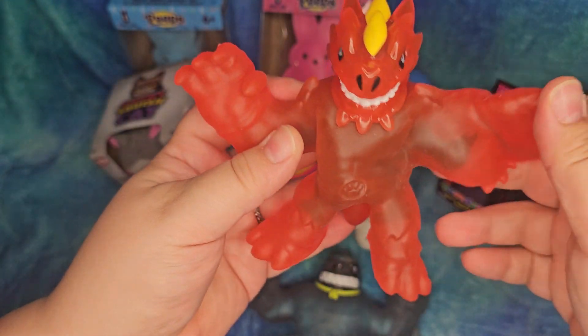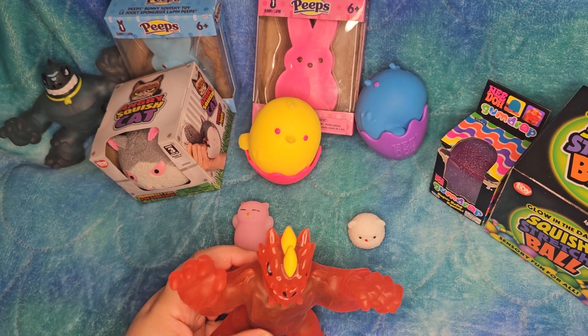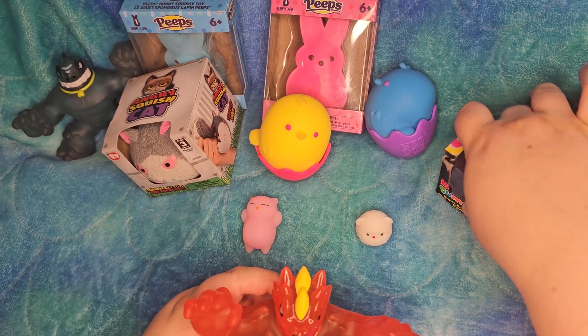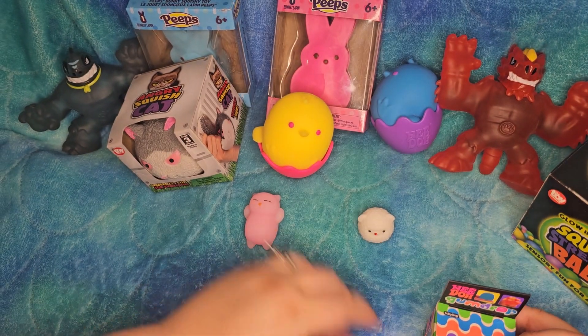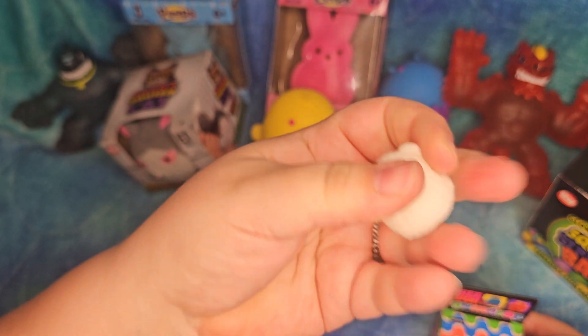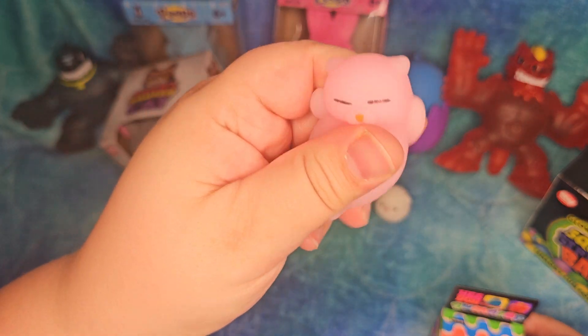They all eventually go back to their form. So we're going to compare these two Gujutsus with a couple of different ones — a couple of different brands and items. We've got little mochis. I think this is a sheep.